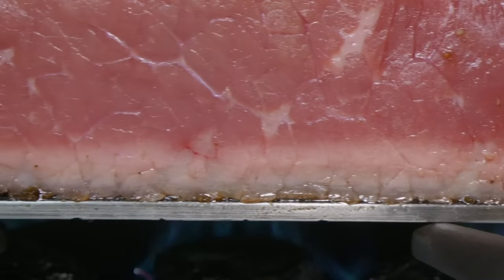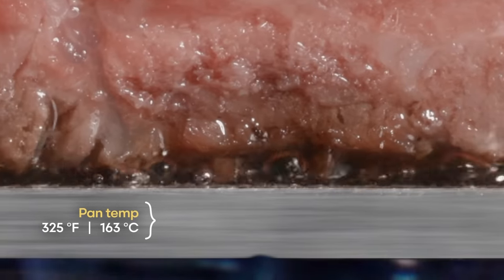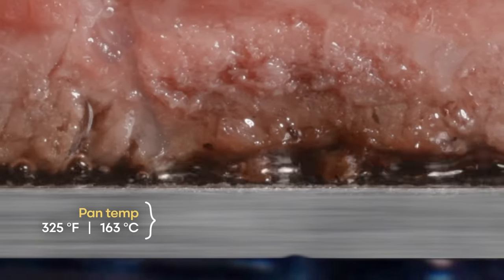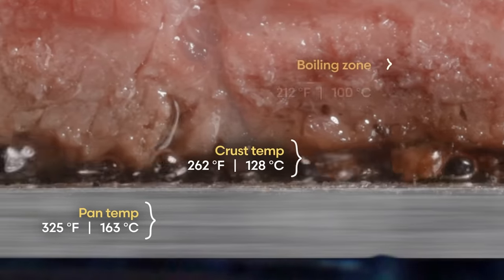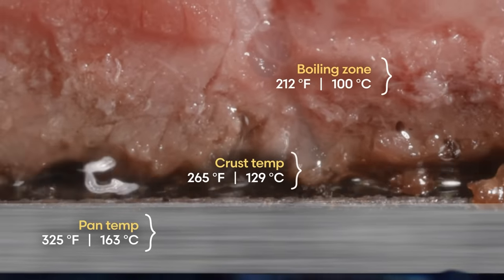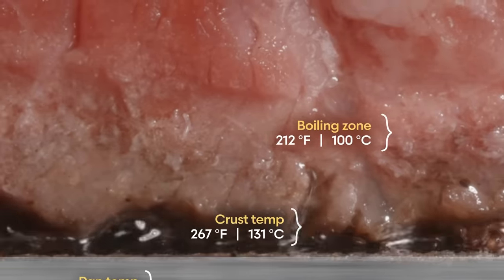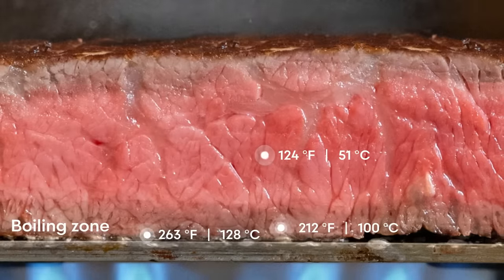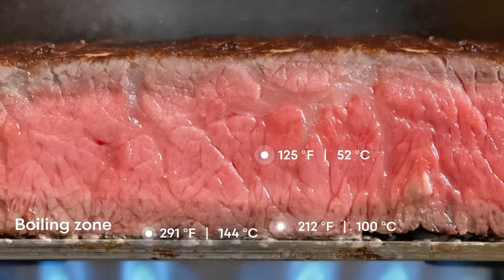If we get really close, we can get a better look at what's actually going on. As the surface of the steak dries out, its temperature quickly rises above the boiling point of water and the Maillard reaction accelerates. But just beneath the crust, the temperature is stalled at the boiling point of water. This is the boiling zone.